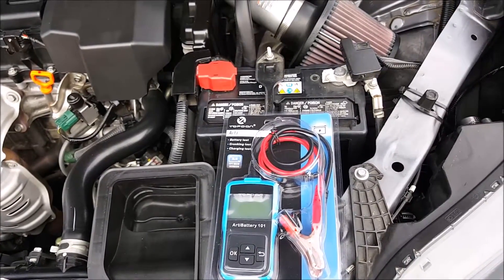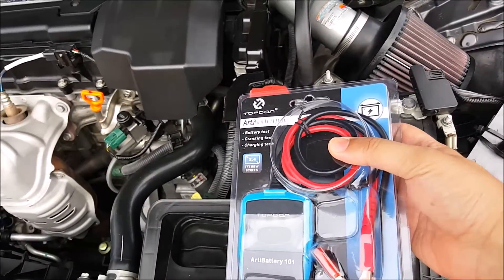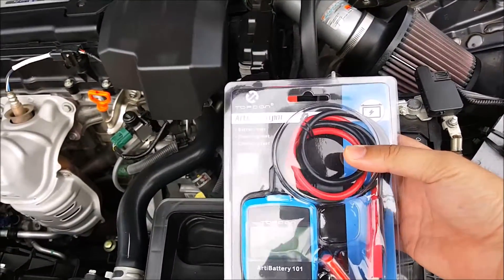Hey, welcome to another episode of DIY Car Mods. My name is Jeff, and today I have a product review of this battery tester from Topdon. This is their RD Battery 101.